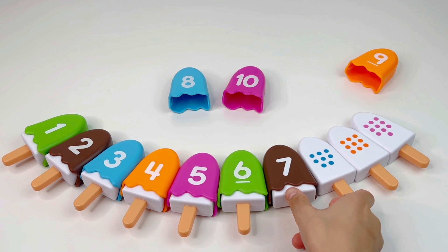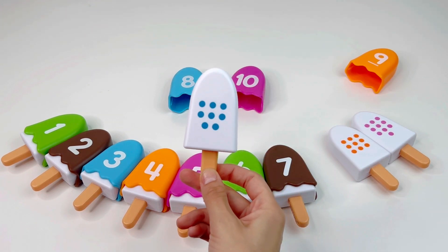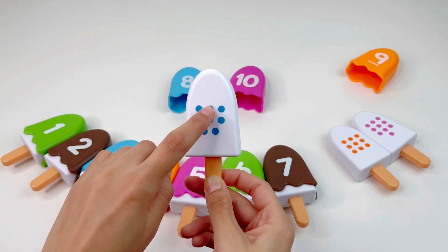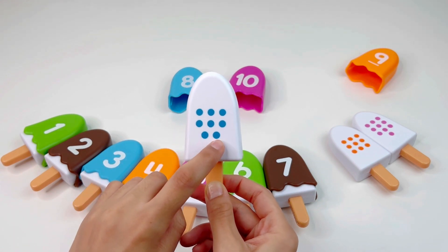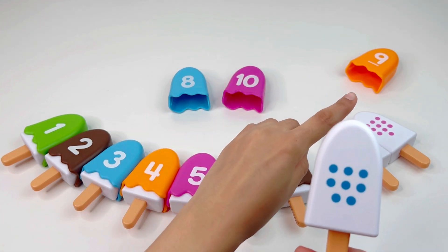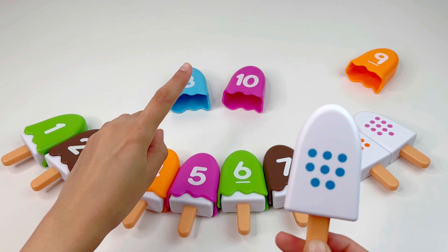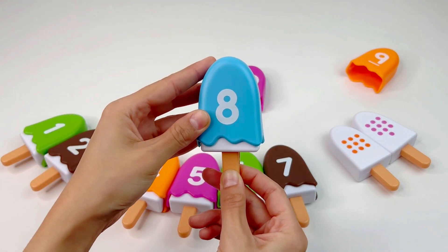Let's put it here and take the next ice cream. Here we have one, two, three, four, five, six, seven, eight dots. So we need to find the number eight. Do you see it? Right, it's right there — number eight.